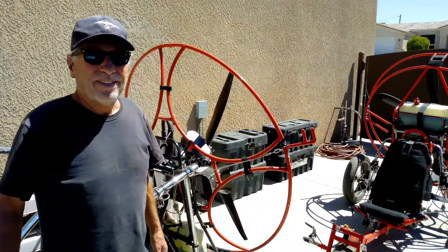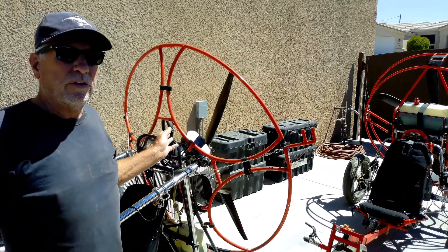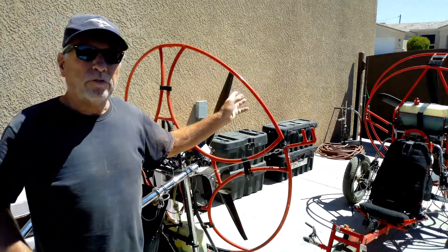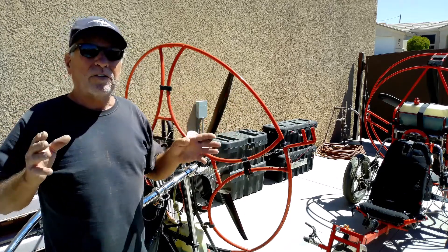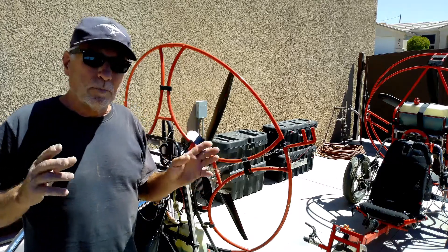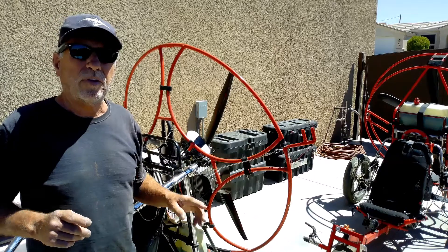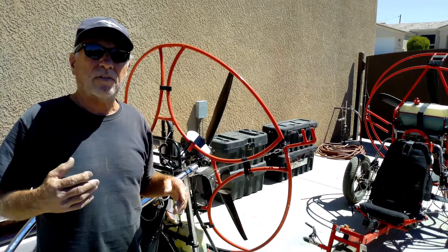All right, we finished the thrust test on the two engines — the Minori 200 and the Fresh Breeze Monster 312. It doesn't surprise me, but the thrust came in exactly the same for both engines. Each engine recorded on the same scale with the same rigging on the same day on the same thrust test.